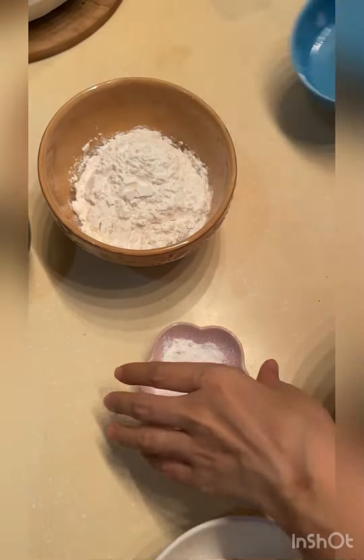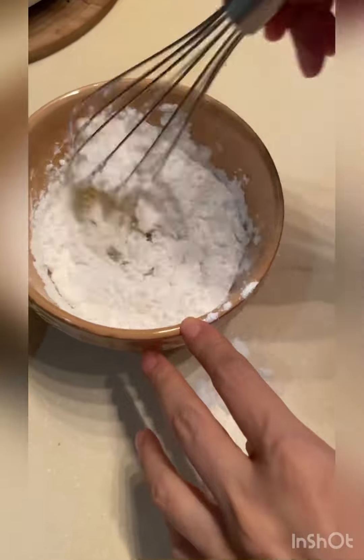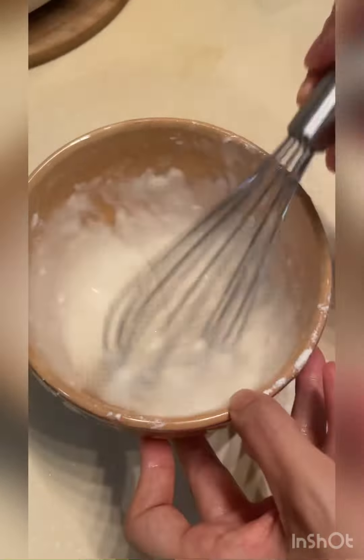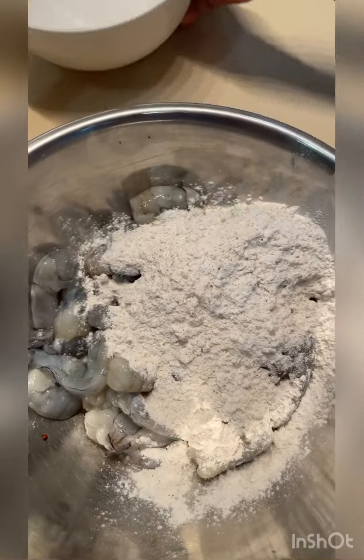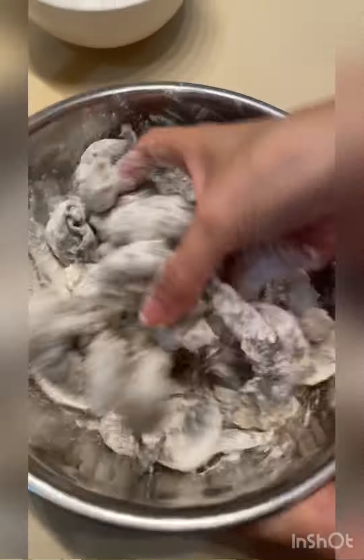For the batter, we have all-purpose flour, cornstarch, and baking powder with the egg white — you mix until it is nice and smooth like so. Then put the Dalmonte breading mix and dredge the shrimp.